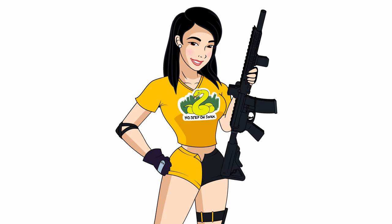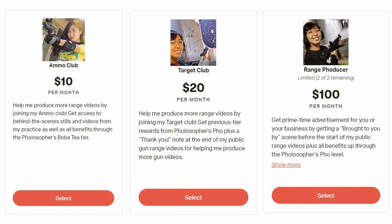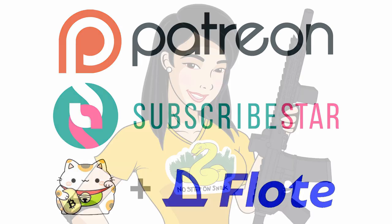Thank you for watching, and a special thank you to my Target Club members. Help me produce more quality content and receive special perks for your monthly support by joining my Patreon, Subscribestar, or Float pages. Let's promote a greater culture for firearms fandom.